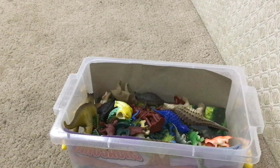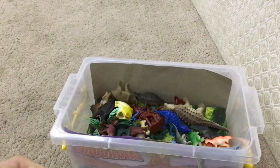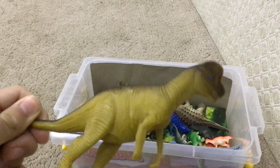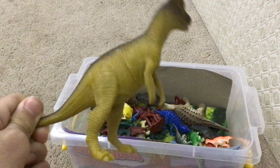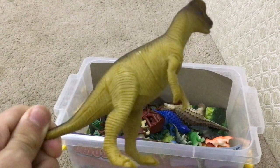Now what do we have here? We have another Dilophosaurus, which looks handsome. Handsome Dilophosaurus, pretty cool. But unlike the goofy one, it looks bigger, like a T-Rex.